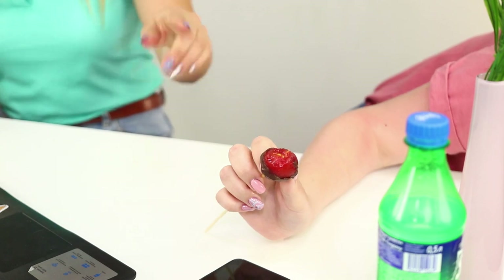Dessert time! Do you want some cake pops? It's delicious! It's so tasty! Just take one! Got you! Do you like the sweetness? Not really! Now you will know better than to prank me!